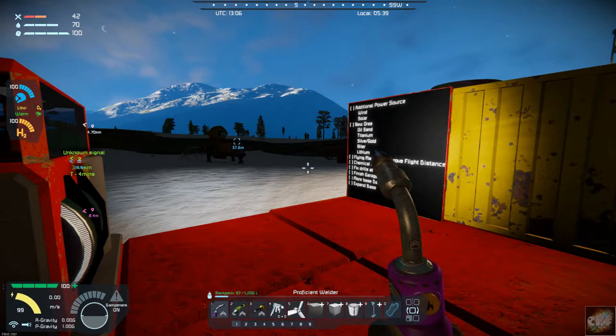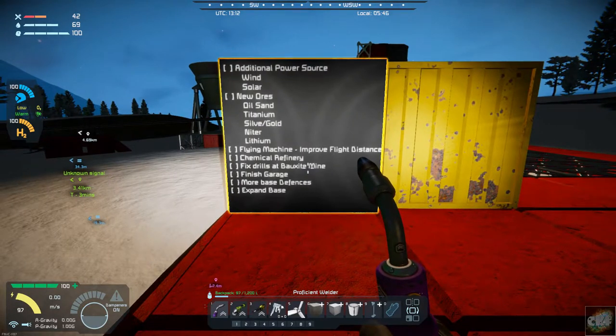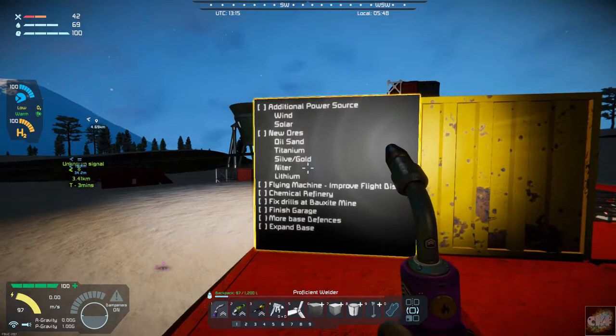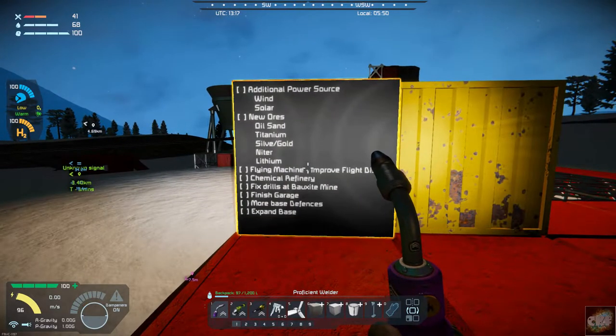Hello, Space Engineers. Commander Kingfish here, back in Space Engineers: The Industrial Overhaul. One thing that's a little different today is that my voice track did not record like it normally does, so I am doing a voiceover. Today we're looking over what we finished on the last episode — we had an LCD screen with a checklist, and we were working on the wind turbine to alleviate pressure off the hydrogen engine.